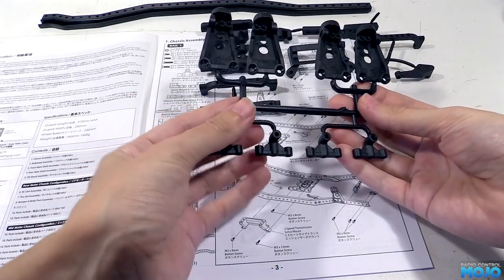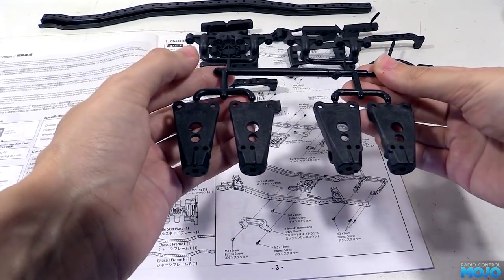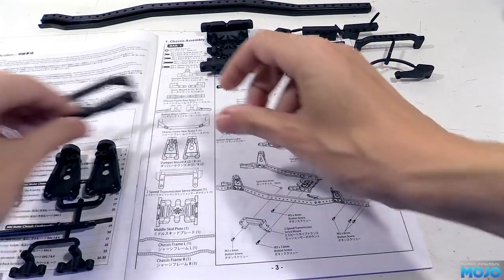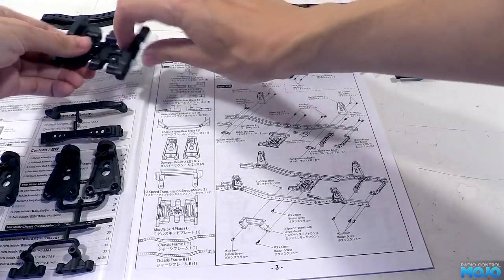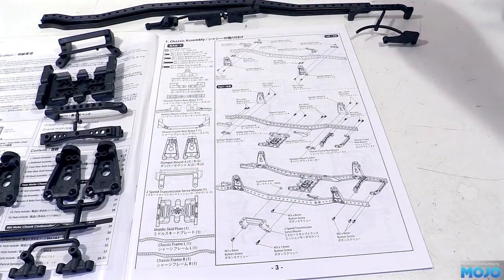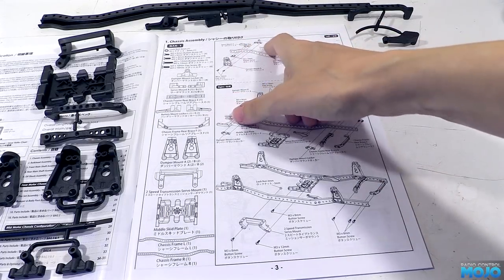None of the parts are marked on the trees, so we'll have to identify them visually, with the exception of the towers being marked A and B. The manual isn't really divided up into steps like most kits — we've got bag numbers, but the entire chassis build is on a single page. It's kind of divided up into three, not quite as nice as the usual Tamiya, but I'm sure we can follow it.